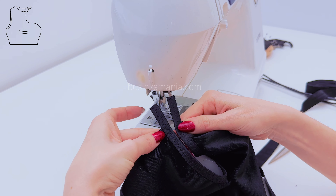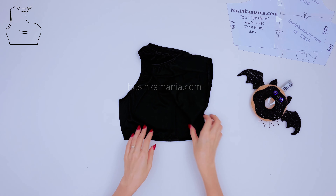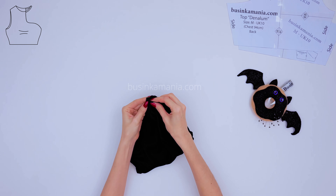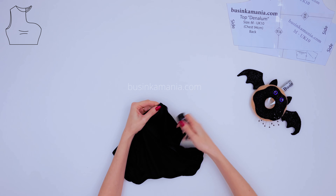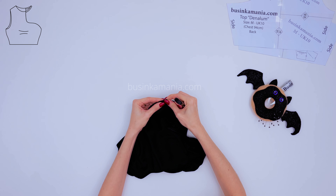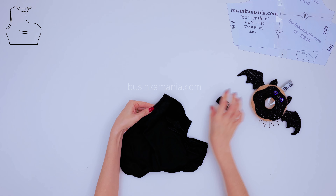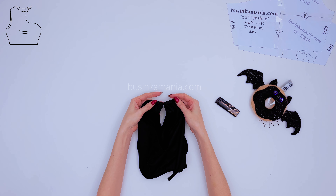This is what I meant by saying keep the free space of the elastic. Turn the top to the wrong side of the fabric and align the side seams. Grab the lighter and melt the elastic, and stick it together. This tip will prevent your elastic from sliding while you are sewing.